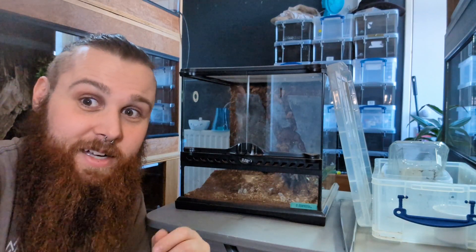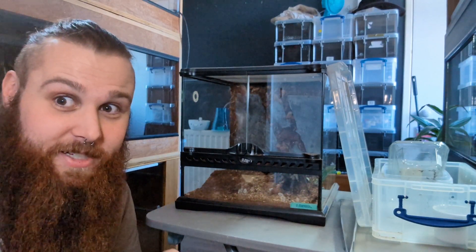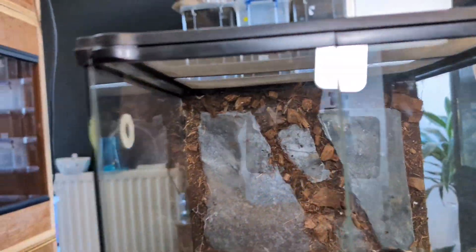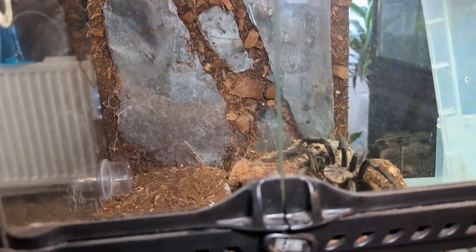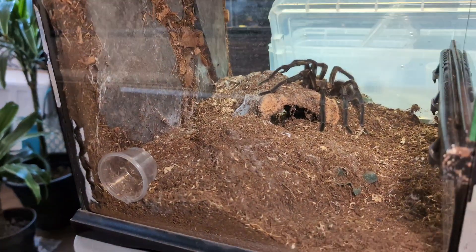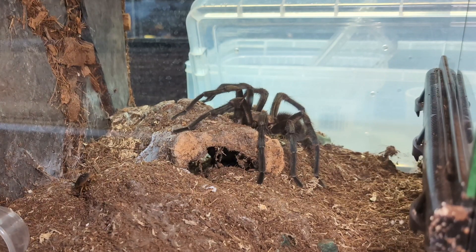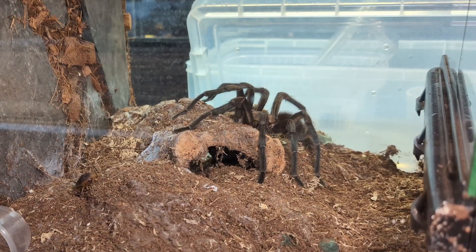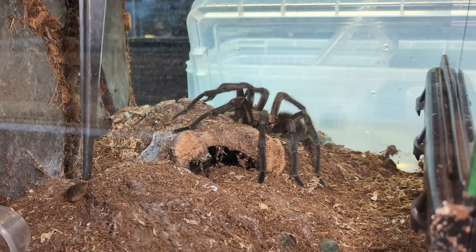Let's get into rehoming this absolute crazy case of a tarantula. I'm trying to figure out the best way to set this up so you guys get a good view. I'm going to take the top off the enclosure. There's a dubia roach still in there — like I said, they do not eat too great when they are matured males. Let's see if he's going to eat before we disturb him — hope not, because then we'll have to wait for him to finish eating.